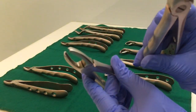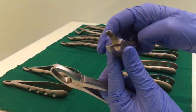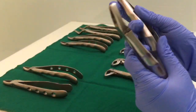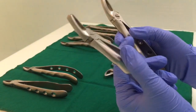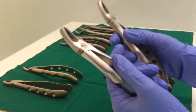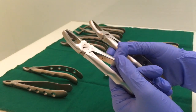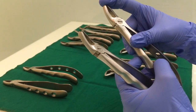This one is also an upper molar forcep. Same thing — it has two beaks: one is rounded and one is pointed. One of them is for the right side and one is for the left side. Both will have one rounded end and one pointed end. The pointed end will go and engage in the buccal furcation — the furcation area of the buccal roots. So basically, the pointed end will come on the buccal side.